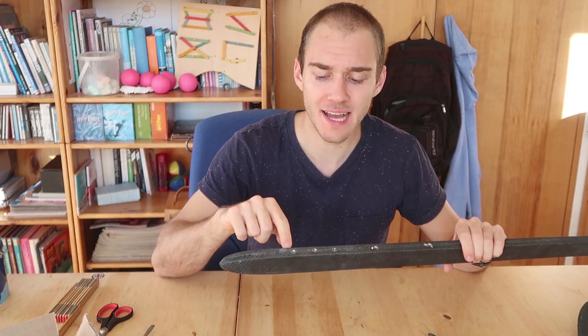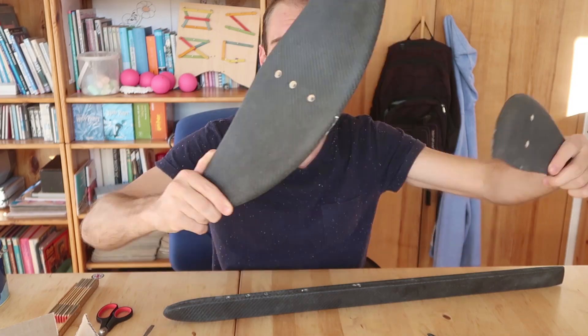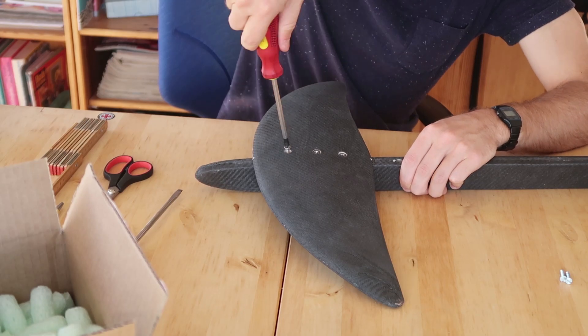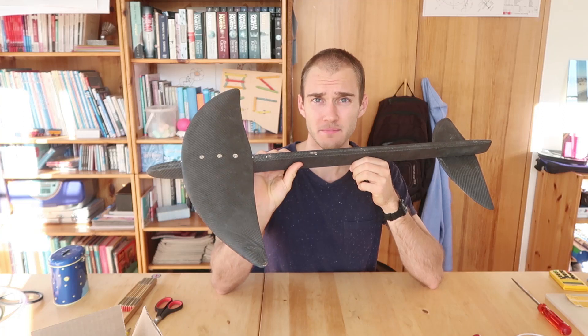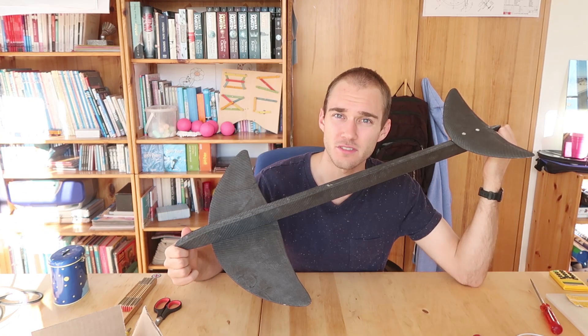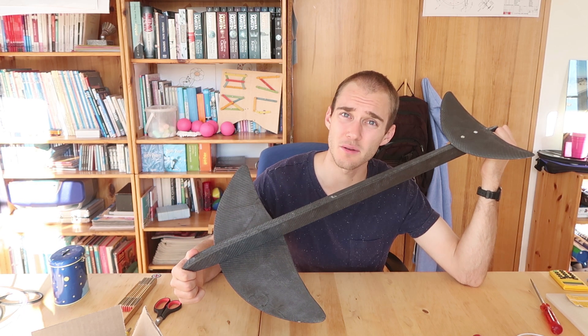Okay guys, quick update. So I sanded my holes down — they're looking pretty fresh. And I drilled some holes into my wings so that I can assemble them. I'm gonna drill a slot in the fuselage in order to fix the keel. Also gonna reinforce the wing attachments with some thixotropic epoxy resin. And that's gonna be it.